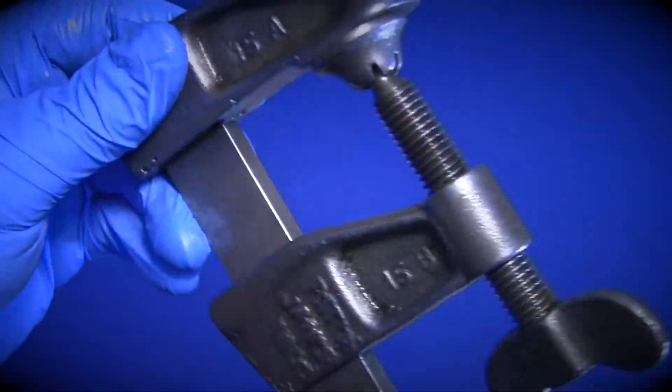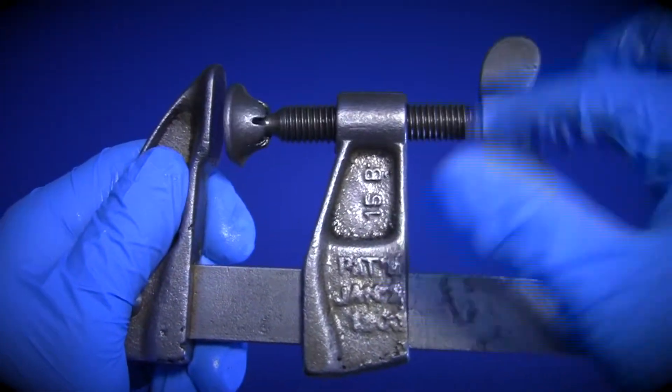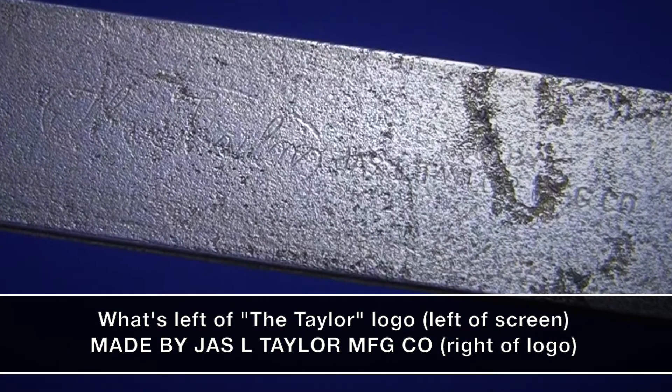Now there is some pitting and discoloration on the clamp still, but let's be honest — this clamp is at least, if not more than, 100 years old. Plus I like the character it brings to it.